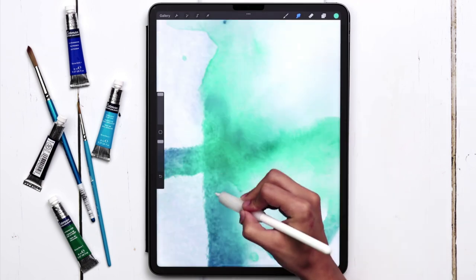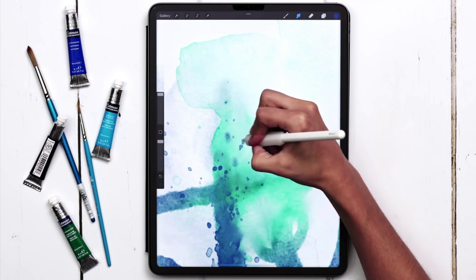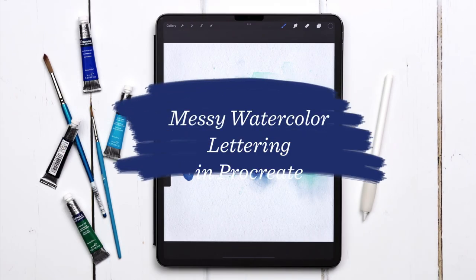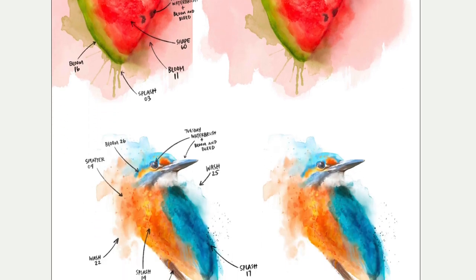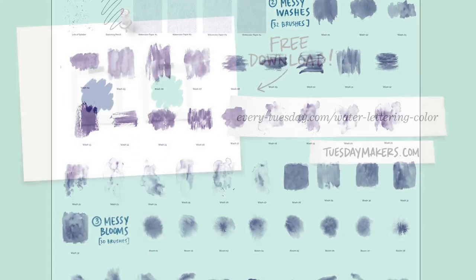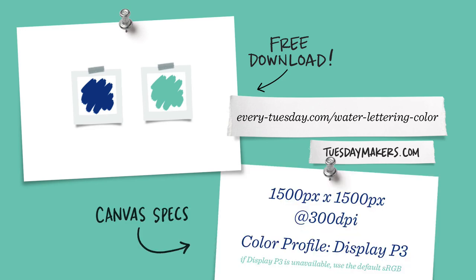Today we're painting Messy Watercolor Lettering in Procreate, packed with watery textures, bleeding colors, and some splashy paint splatter. We'll be using my Messy Watercolors brush set for this project, and I'll leave a link to a free sampler set of brushes in the video description if you'd like to try them out first. The color palette for this project is free as always — just tap on the link in the video description to download and install it. I'm going to start by creating a brand new canvas; I've listed my specs on screen.